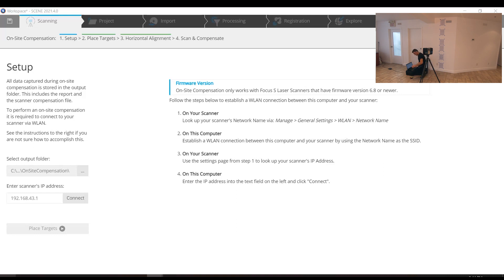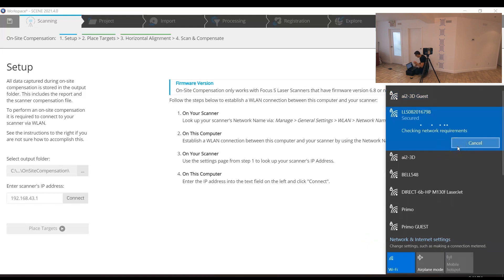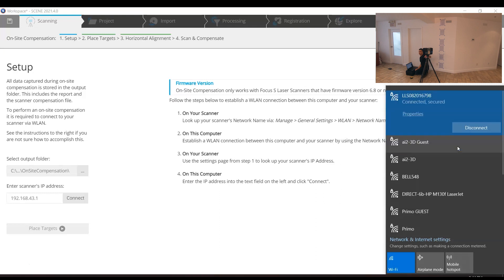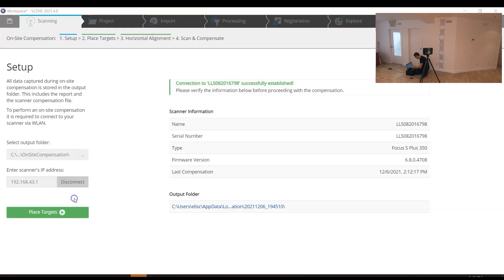I need to connect to the scanner. First, check if the scanner is broadcasting its Wi-Fi — I can see mine here, so I'll go ahead and connect. If it's not on, go into the general settings and switch on the WLAN. The default password is 0 through 9 — 0, 1, 2, 3, 4, 5, 6, 7, 8, 9. If you've changed it, check it on the scanner. The default IP address is 192.168.43.1. The connection has been successfully established and it says to go ahead and place the targets.